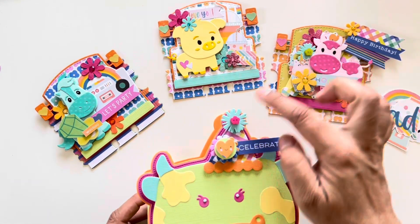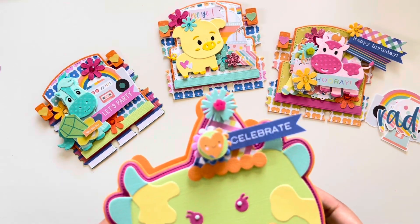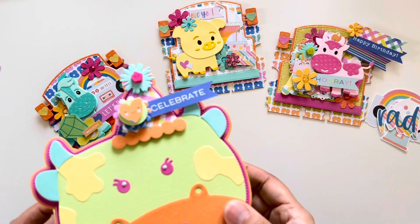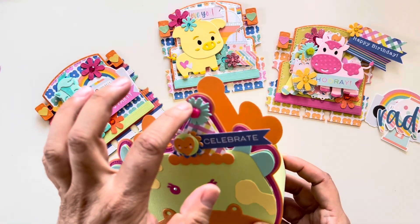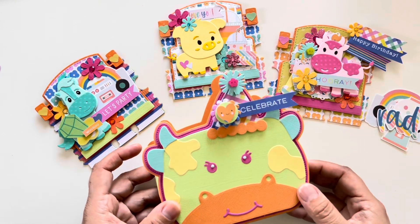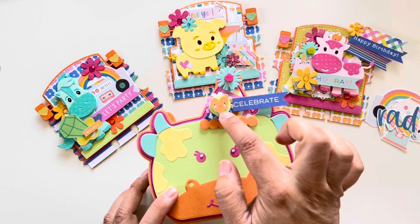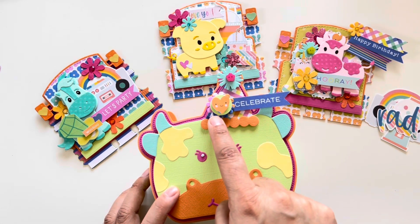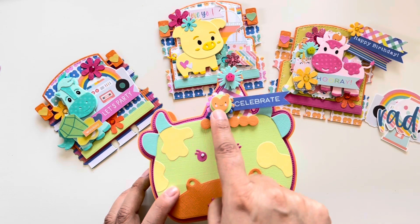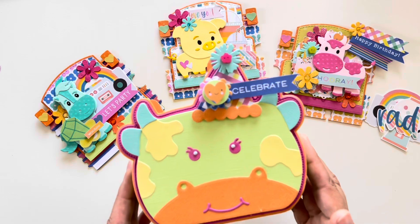I have one here and one here — you can't even see it because I covered it — but these are cute little buttons I've had. Those two were the last ones I had and it worked out perfectly. There's a heart paper in the collection — I just cut out one of the hearts, so there's a little blue here from the heart that was next to it. I thought it'd be perfect to fit in there, and then I added some diamond dots to the eyes.